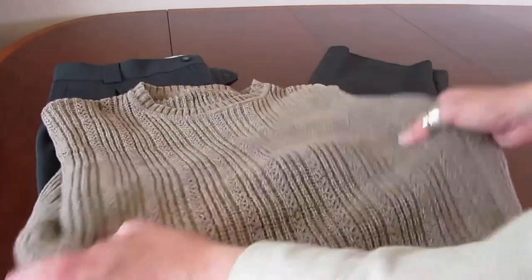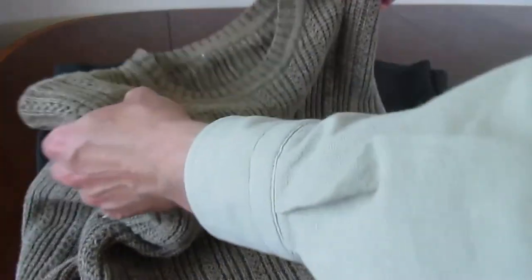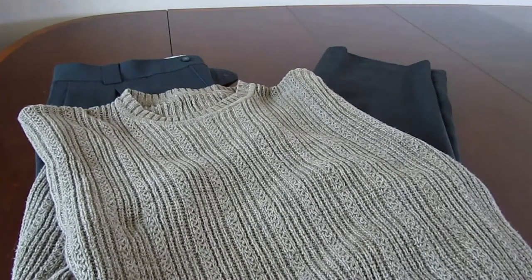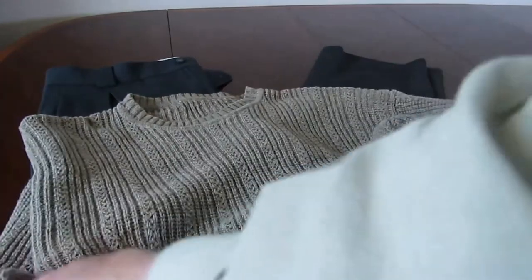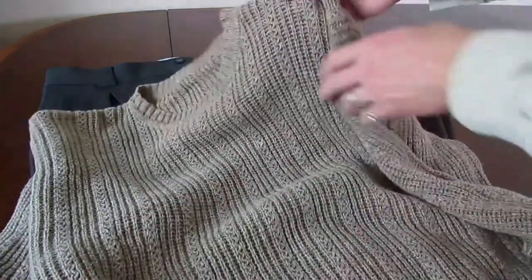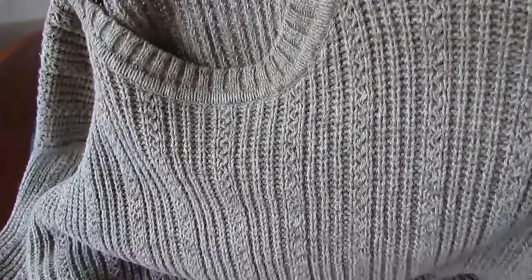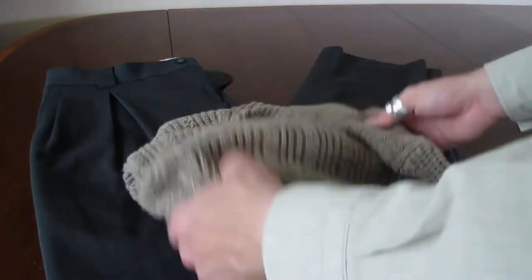I want to combine these with a sweater for fall and even colder weather. This is an unbranded sweater — it has no label on it, which is quite clean, as labels can sometimes have a little too much going on. This is a fine cable knit sweater, a little bit more delicate — a bit more feminine, I suppose, rather than the big cables you see on other sweaters.